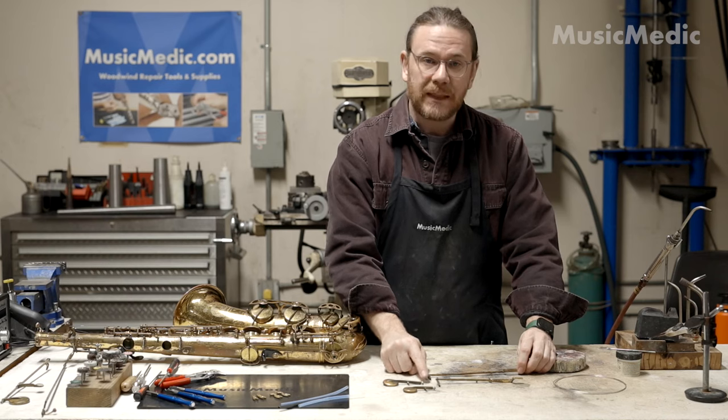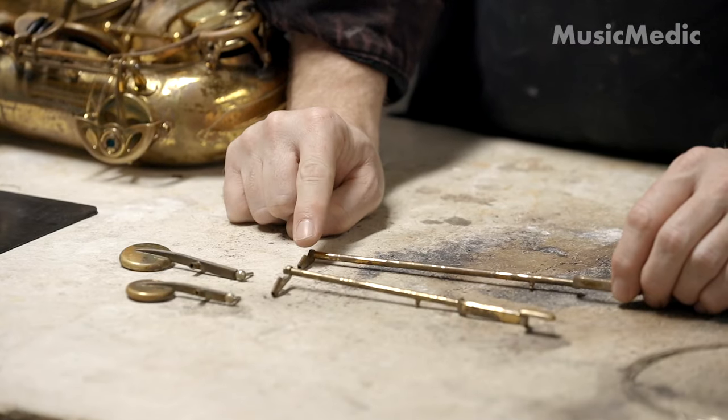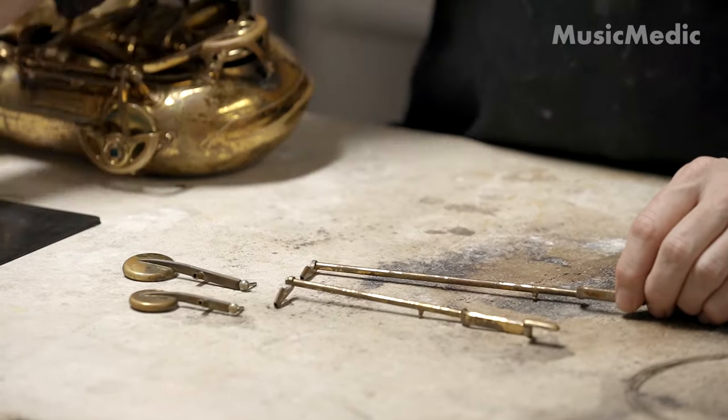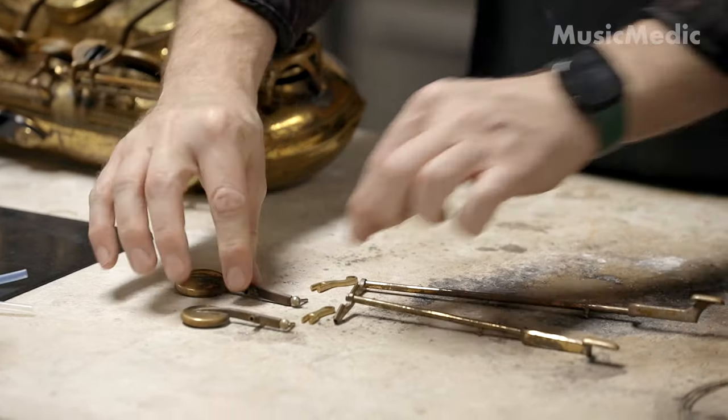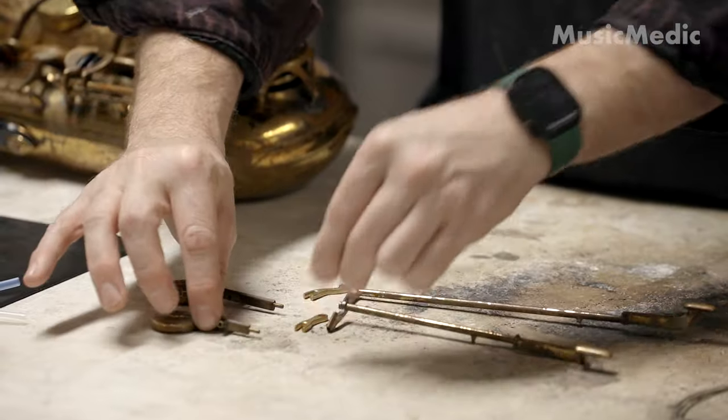You can see here this is the linkage that I'm talking about. I'm going to actually remove this part and this part and replace them with these forks right here. So I won't need these balls anymore.